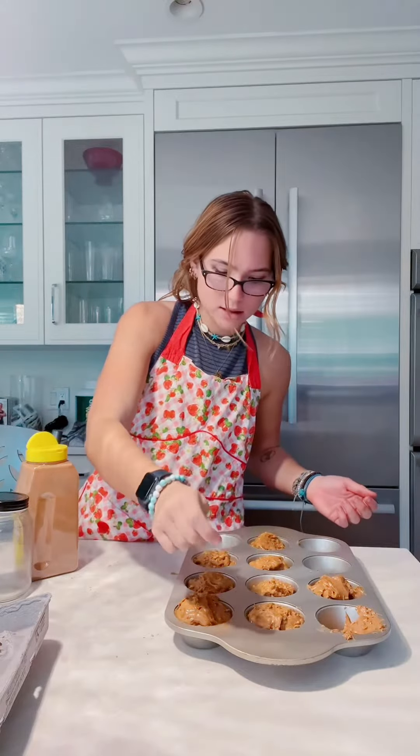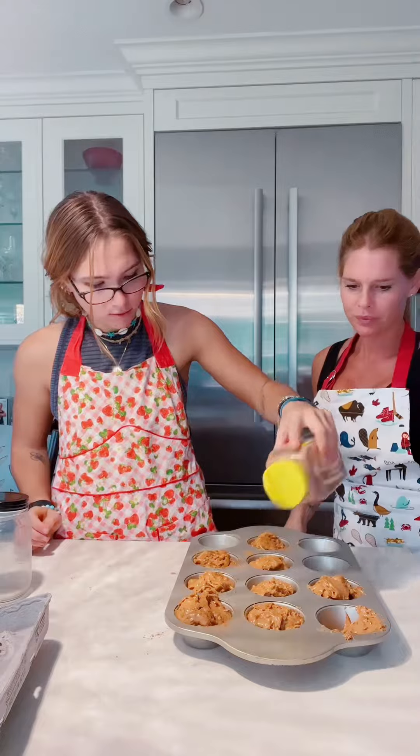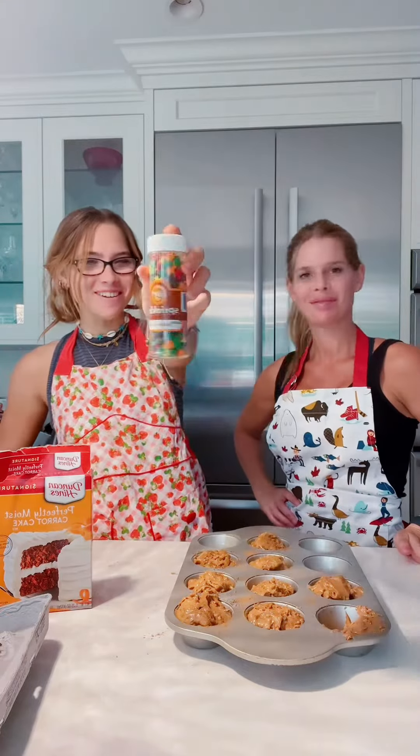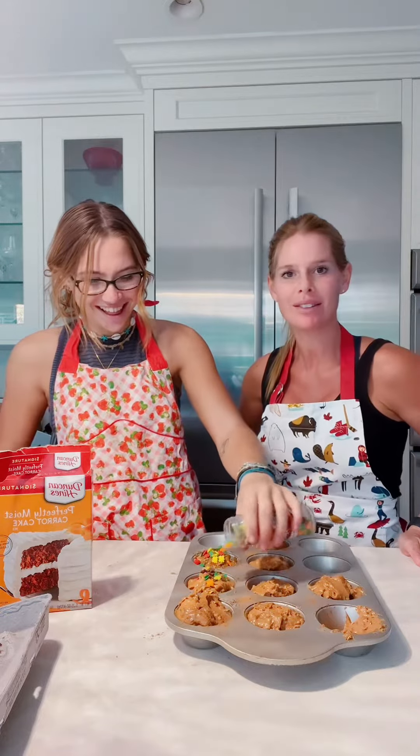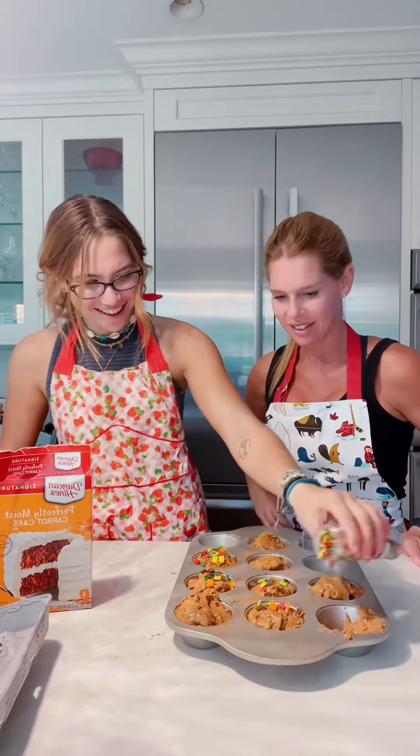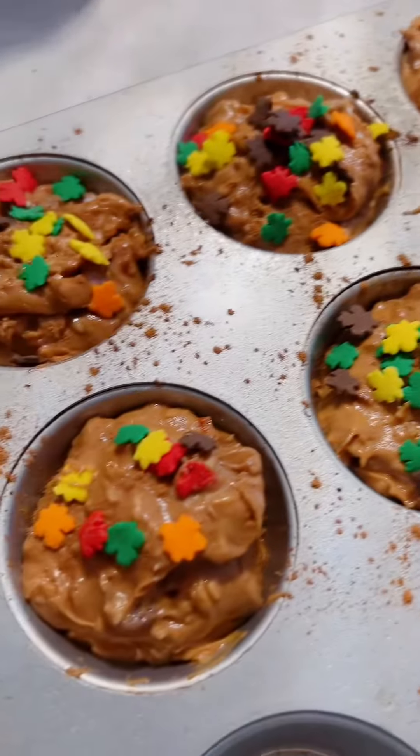Cinnamon. Yum. Now for my favorite part — sprinkles! And they're fall-themed. Oh my, a lot of sprinkles. Wow, crunchy. Alright, it's time to go in the oven.